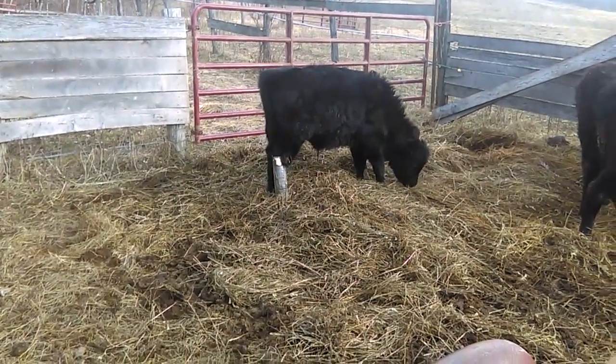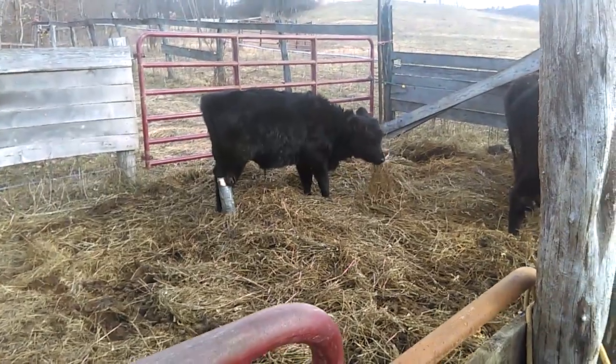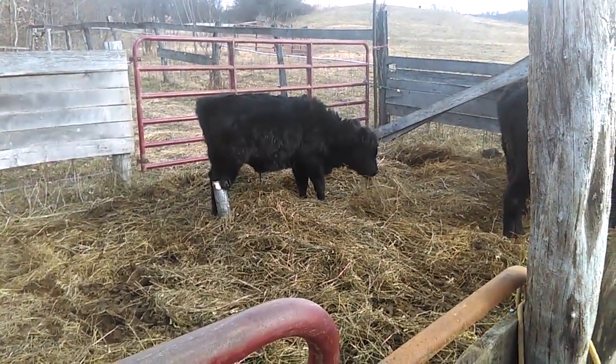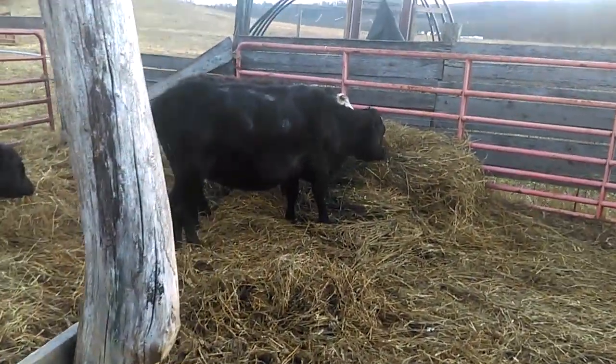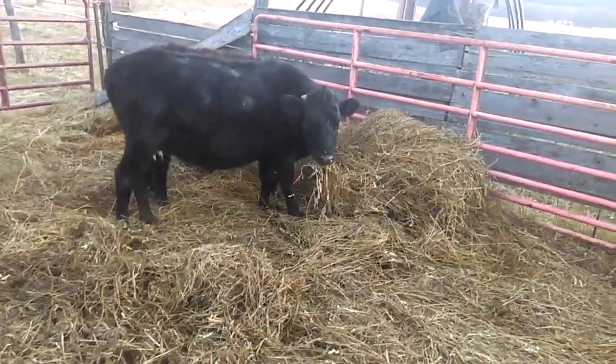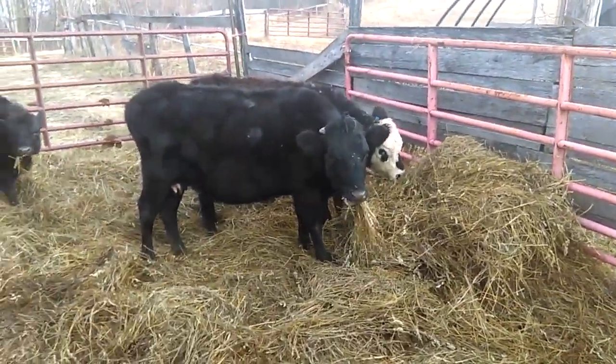This was about four and a half weeks ago when this guy broke his leg. Right here is his mama, and the one on the other side of him is a heifer that just turned a year old within the last few days — we didn't want her left in with the bull.